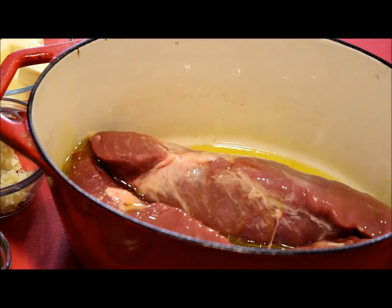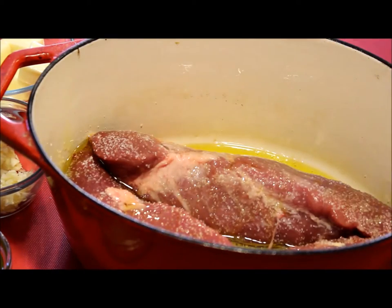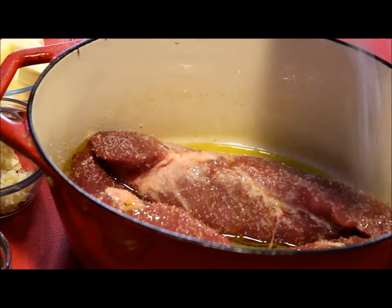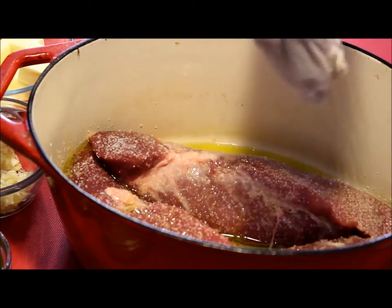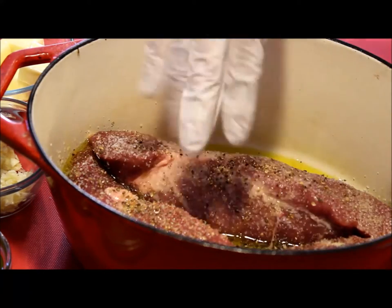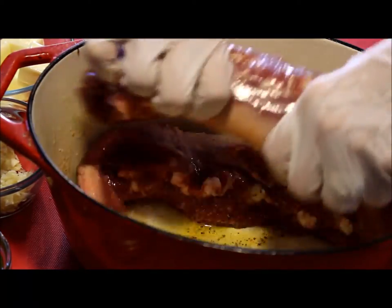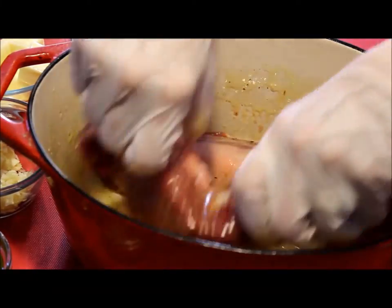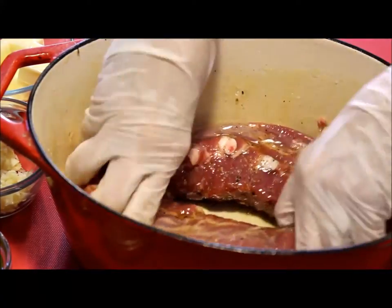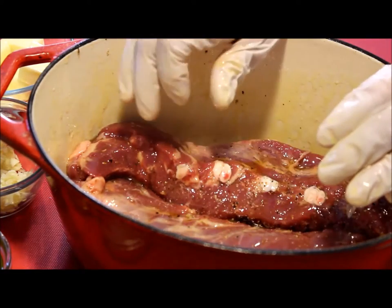Start the oven to preheat at 350 degrees Fahrenheit. We're going to season the pork tenderloin with the olive oil, about one tablespoon of kosher salt, and one tablespoon of ground black pepper. Then I'm going to roast it at 350 degrees Fahrenheit for about one hour, uncovered.